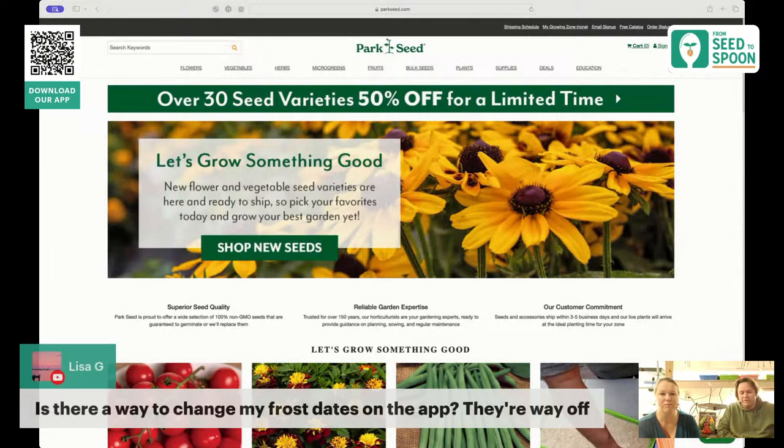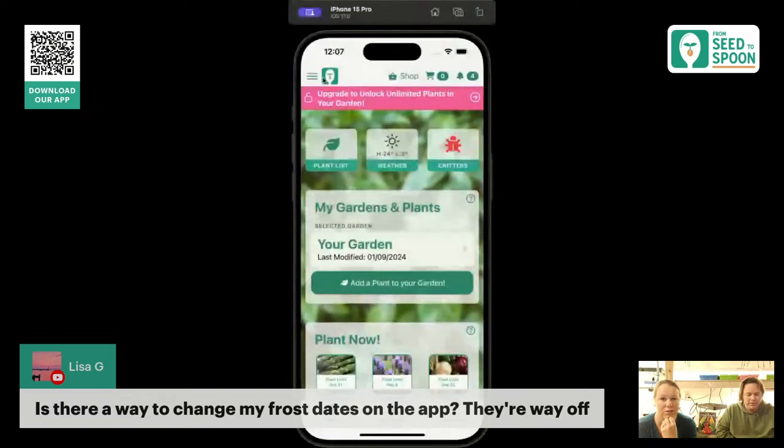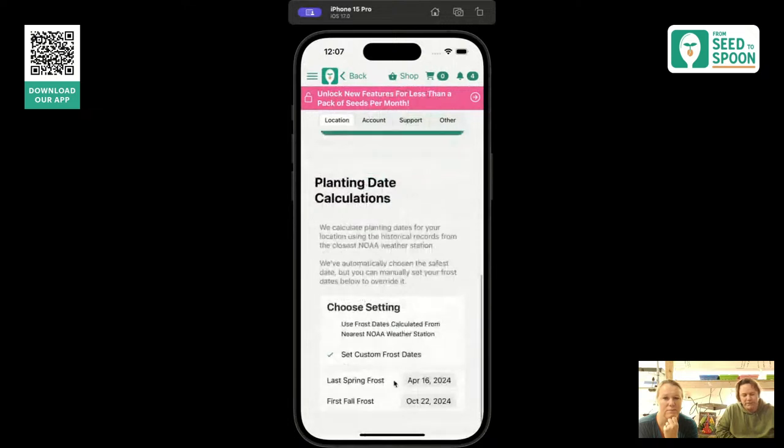A question came in about getting the frost date in the app. The frost dates are calculated based on the probability of the latest frost, and we use pretty conservative values. But if you want to change that, you can go into settings. If you're in Canada, you can type in your own frost dates — go to settings, then location and planting date calculation, and then set custom frost dates.